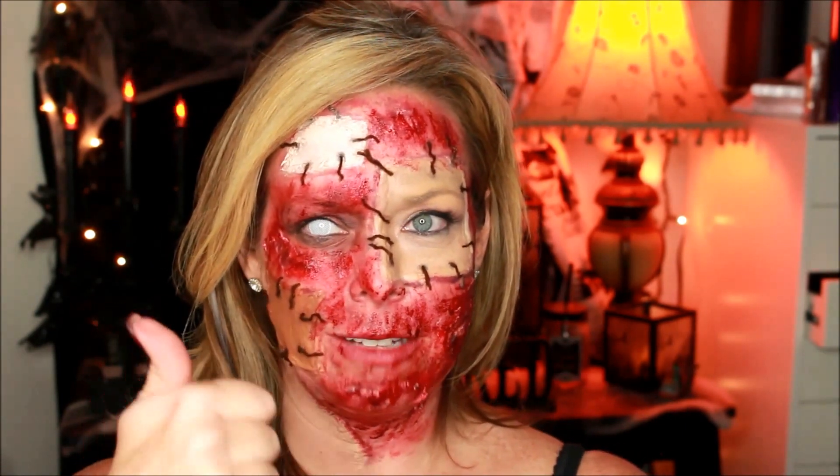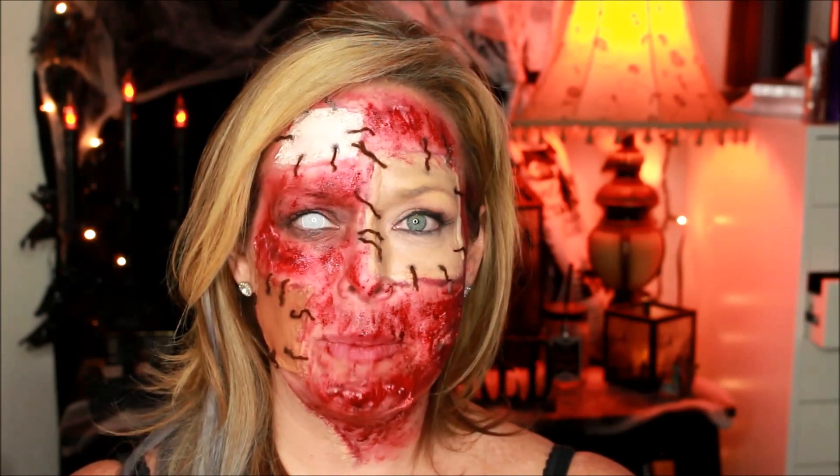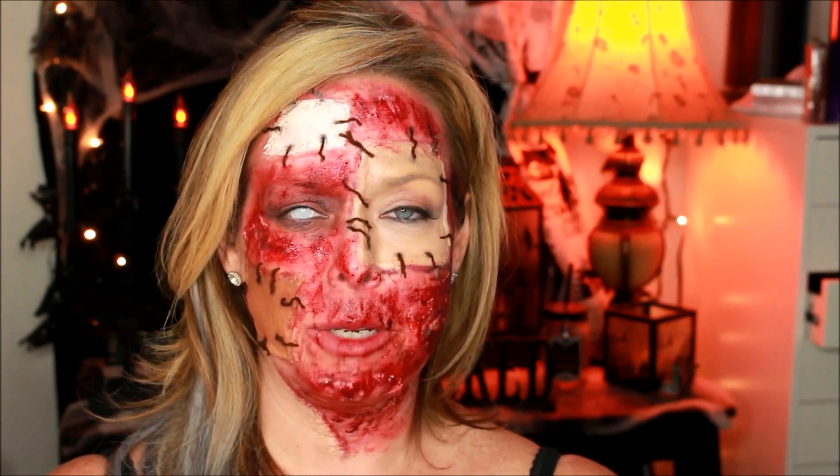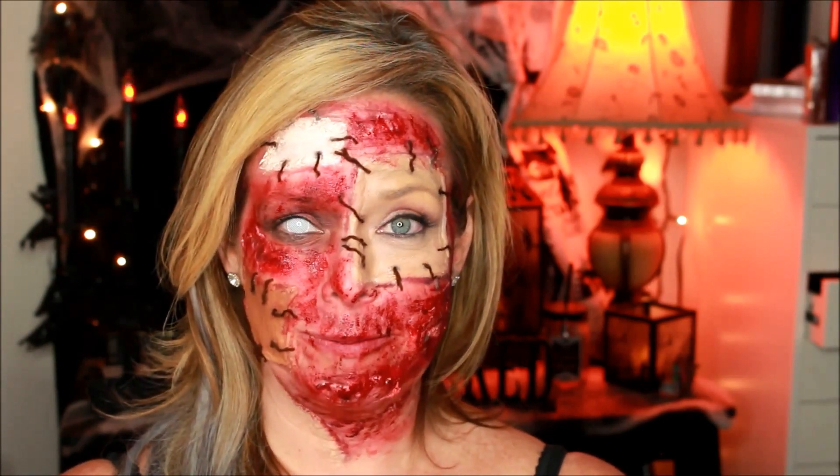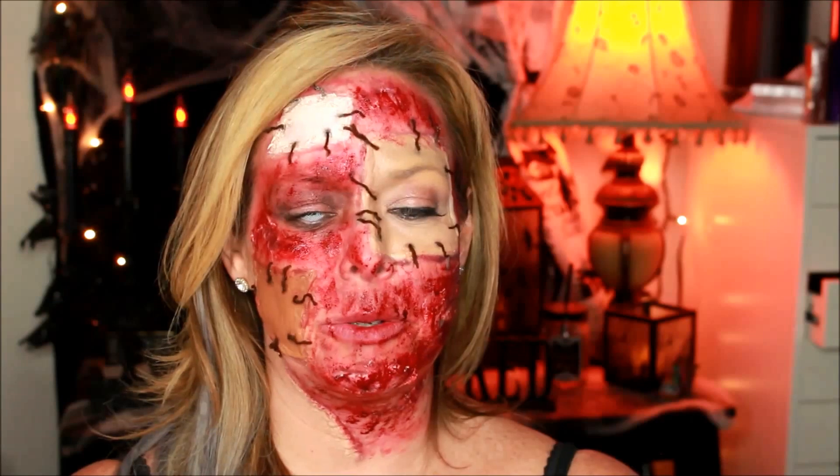If you like it, please give it a thumbs up and subscribe to my channel. You can also follow me on Instagram at MUAMeridith and on Facebook at MUAMeridithK. All of the products I used today will be listed in the description below. Thanks for stopping by and I hope you enjoy my tutorial.